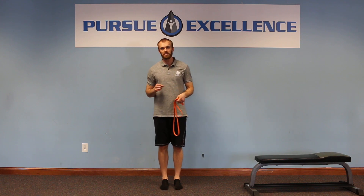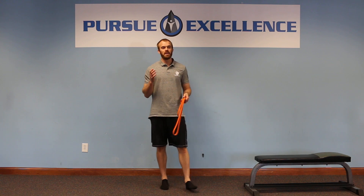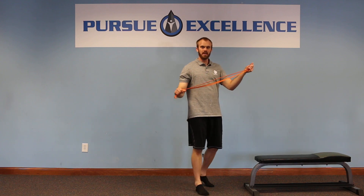One more progression for you today. So from eyes closed, out of your challenging stance where you're not stepping out of it, and head movements — eyes closed, stepped out of that one, and head movements — we're going to add in one of these awesome little guys, it's a fairly light resistance band.